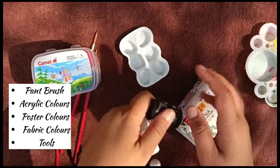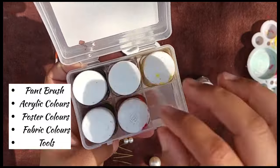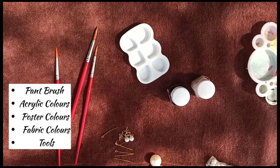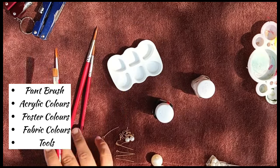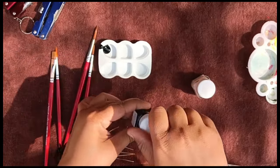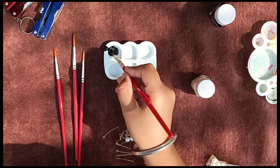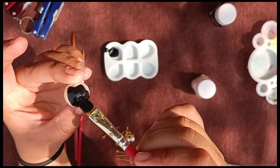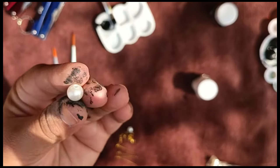I have used fabric color. You can also use poster color, but I have used fabric color. I will use white and black fabric colors. First I will change the bead color — I will paint the white beads black. I will apply the black color with the brush. I will not use watercolors, poster colors, or acrylic colors on the beads; fabric colors are better.